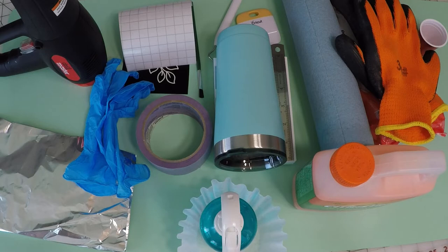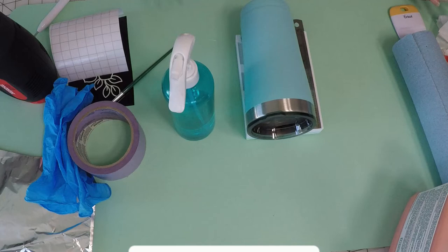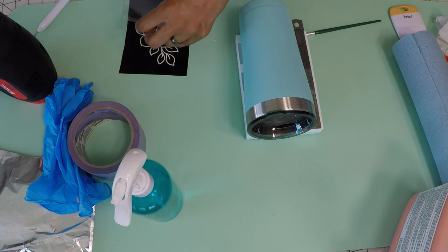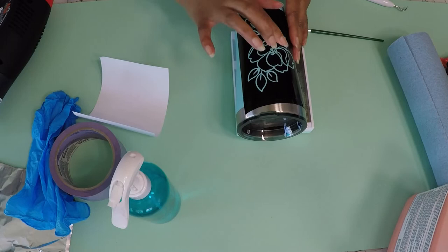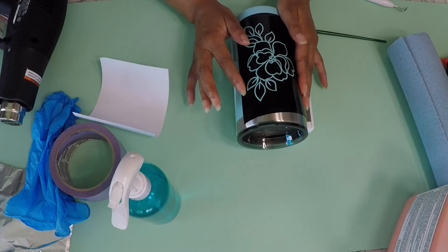The first thing I want to do is clean off my tumbler. You also need something to hold your tumbler with. Next, I want to put my stencil on the transfer tape, then put it onto the tumbler. Now we want to make sure there are no air bubbles in our stencil, and to ensure that, we're going to take our heat gun, put it on the low heat setting, and spread it around. I don't see any air bubbles — I think we're good to go.